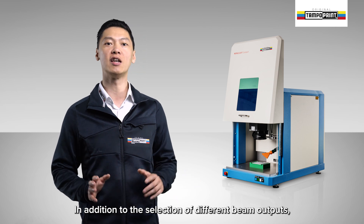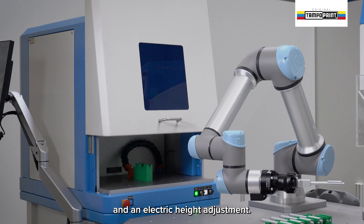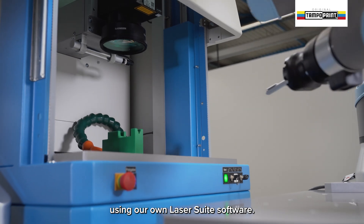In addition to the selection of different beam outputs, it can be equipped with an electric protective door and an electric height adjustment. The height adjustment is then controlled using our own LaserSuite software.